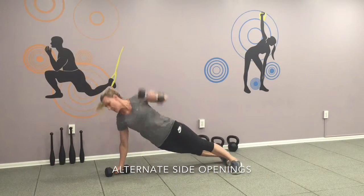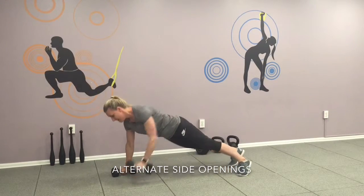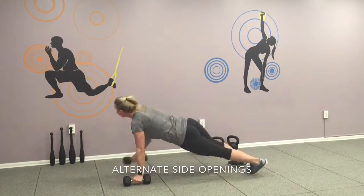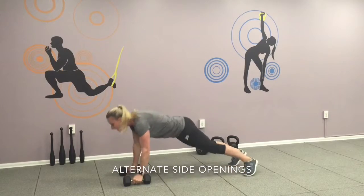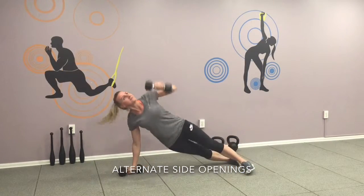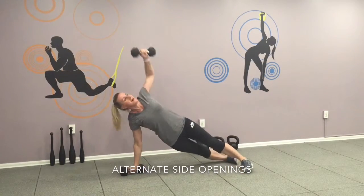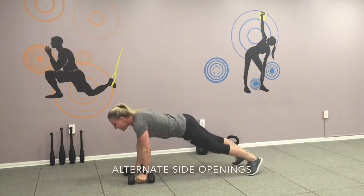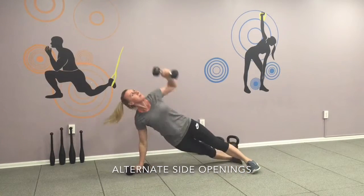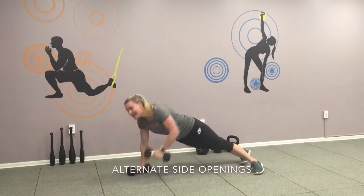One — keep your butt tight. Keep your abs tight. Three — keep the form. Four, five, six, seven — we're almost there. Eight, two more. Nine, last one — ten.